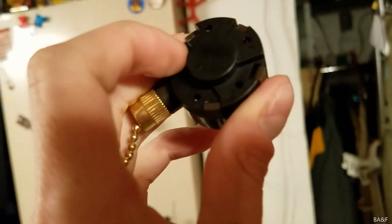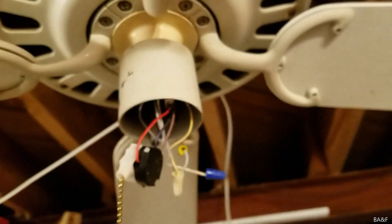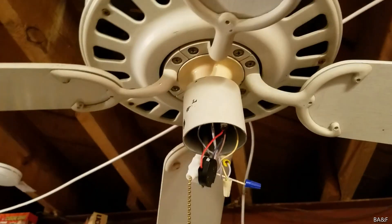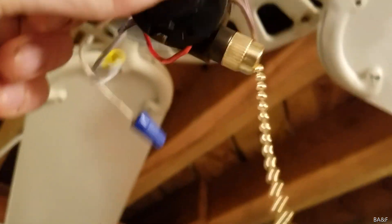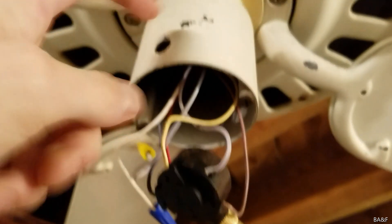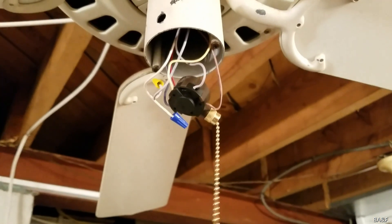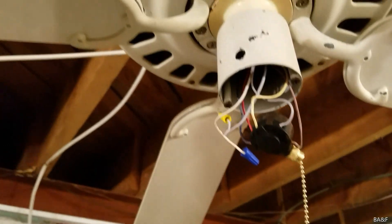I didn't want that — I just wanted the common going to one terminal at a time. So I clipped off the two extra contacts and now there's just one contact in there. We're going to get this installed and then come back for a quick demo. I've got all the wires in place and I'm reinstalling the pull chain into the hole — hopefully it works, fingers crossed.